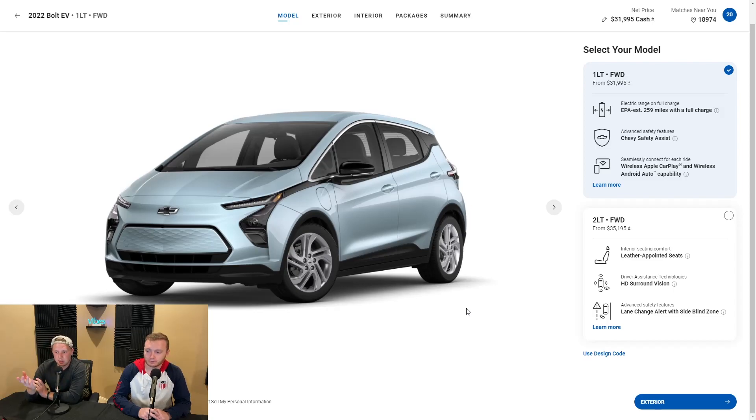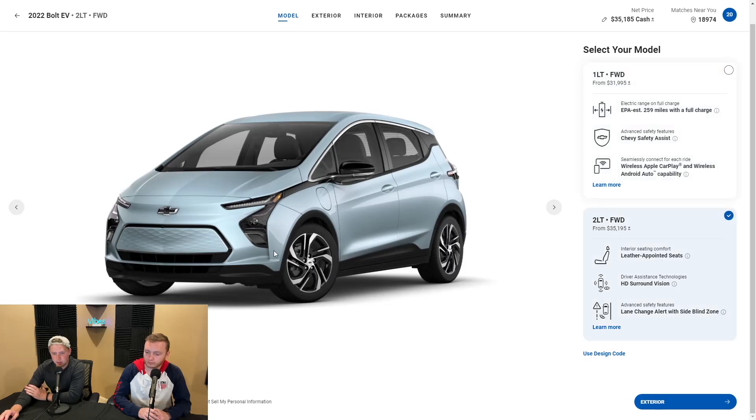Some key highlights from the 1LT to the 2LT — just the differences in looks. There's no difference range-wise. If you go to the 2LT, it is around $3,000 more expensive, but the only visible difference is the wheels. And then you'll have a small change in the mirror cap and a change in the rearview mirror.